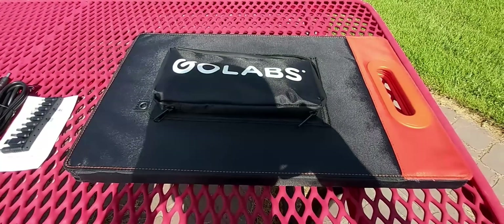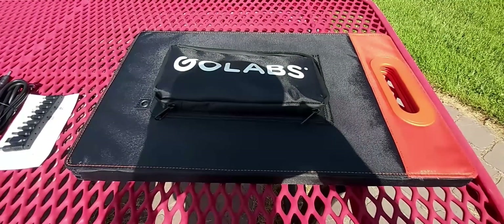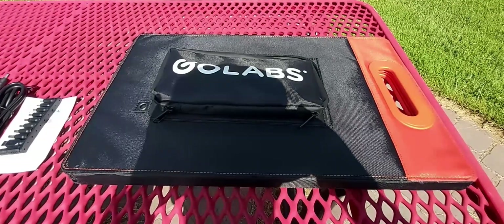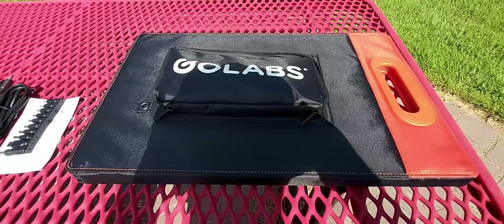Hello everyone, welcome back to my channel. In today's video I'll be doing an unboxing and a quick review, as well as some solar testing on the Go Labs 100-watt portable solar 12-volt panel.